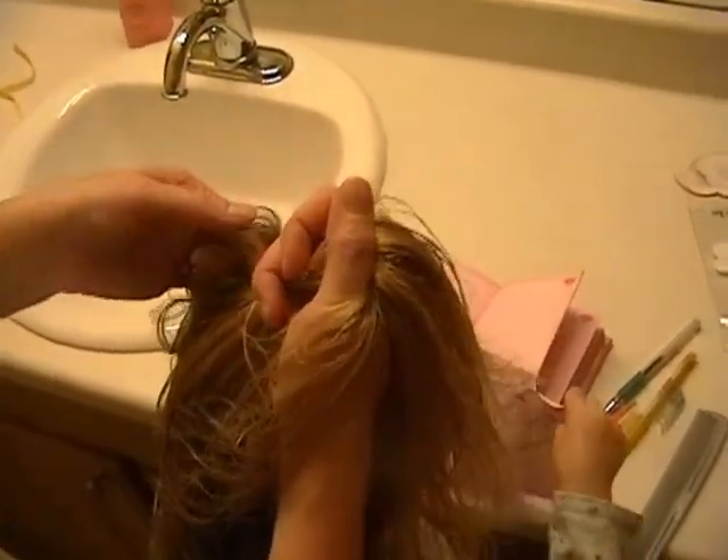Do whatever's easier for you, whether you think it's easier to do your hair wet or dry — do whatever. Here's your picture.